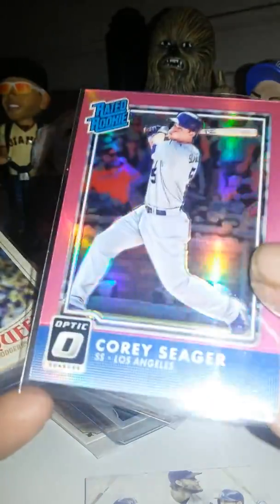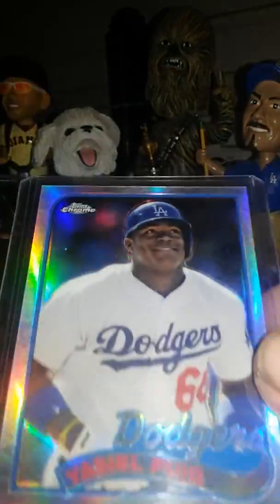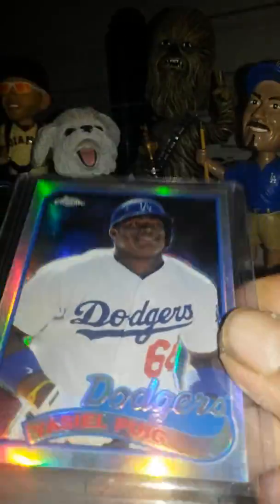Corey Seager Rated Rookie. Another Corey Seager Gypsy Queen. Yasiel Puig Topps Chrome — look at those colors and the shine, that's crazy. Not used to that. Had another one of those Corey Seagers.